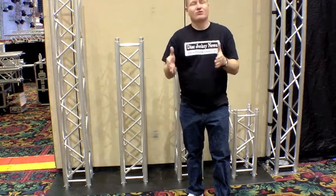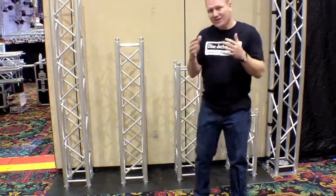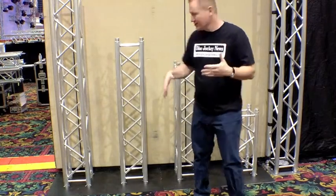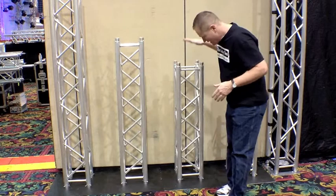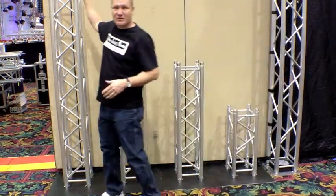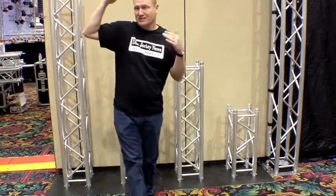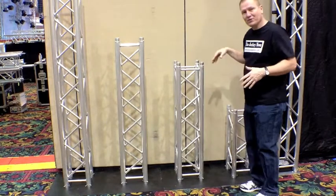We're at the NLFX Pro room here at the Mobile Beat Las Vegas DJ show, and I've had a question from some people talking about the totems. We're looking at the Omnisystem truss system right here and we've got four different sizes. You can't see the top of this — this is a two meter, so it's just a little bit taller than me. I'm about six foot, so that's about six foot six for those of us who know those numbers more than two meter.